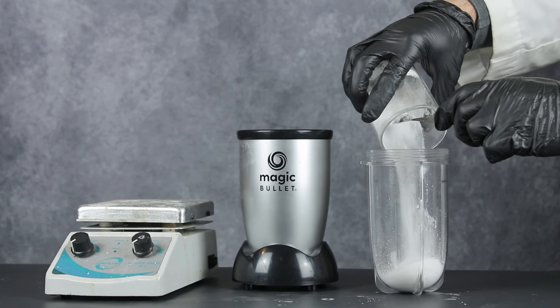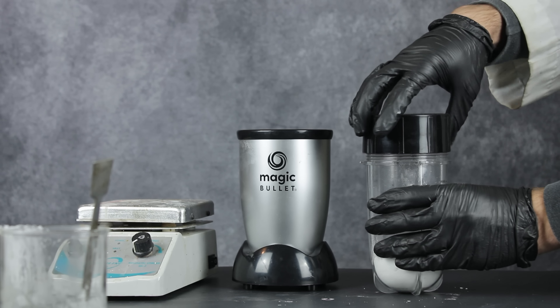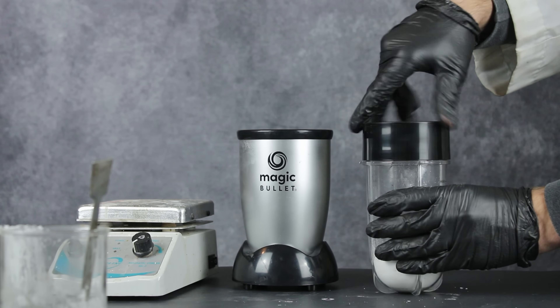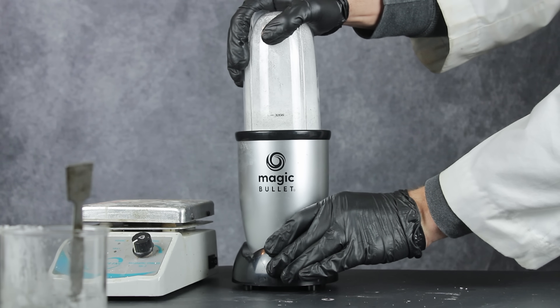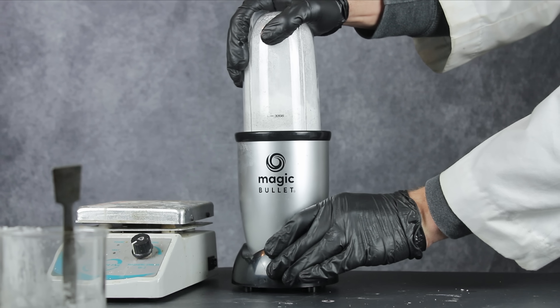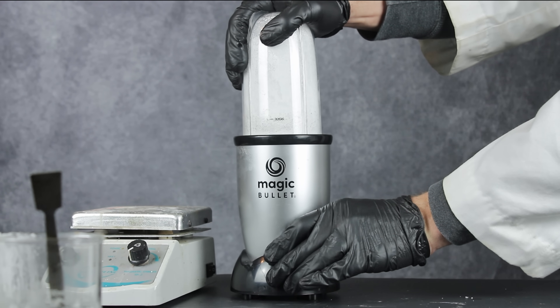After drying all my salt, I added just over 60 grams of phosphorus pentoxide, and then blended the two ingredients together into a fine, well-mixed powder. The better mixed the components are, the better they will react, so this part is fairly important. Keep in mind that simply mixing the components doesn't actually yield phosphoryl chloride.